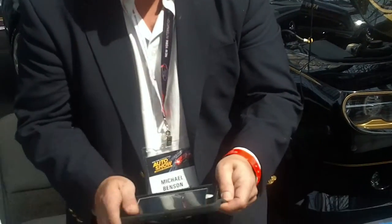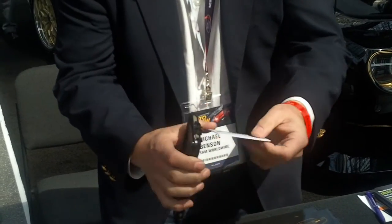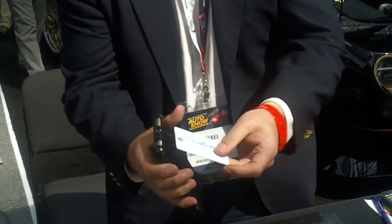Now this is an Apple phone. Apple doesn't have the technology in their phone yet. All you have to do is stick this right into the actual charging port.